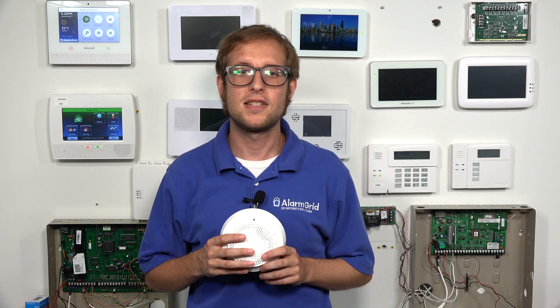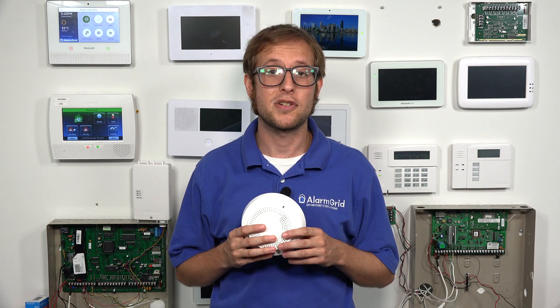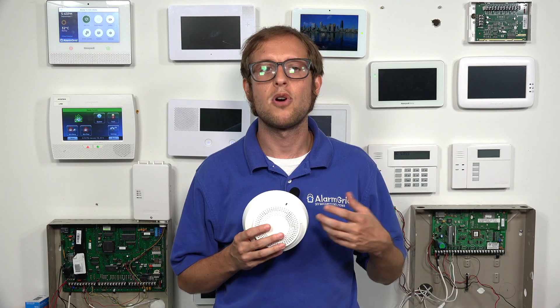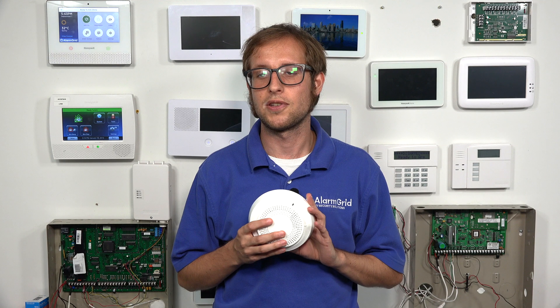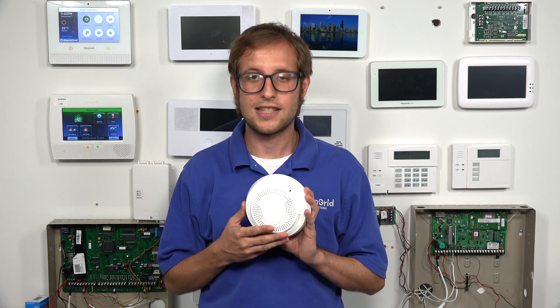The 6Smoke is part of the 6 Series lineup of encrypted sensors, and it's a smoke and heat detector. It's a photoelectric sensor, which means there's a small light inside of the sensor. When smoke enters the chamber, the light refracts, and the sensor knows to alert the system to the fire. That's how it detects smoke.